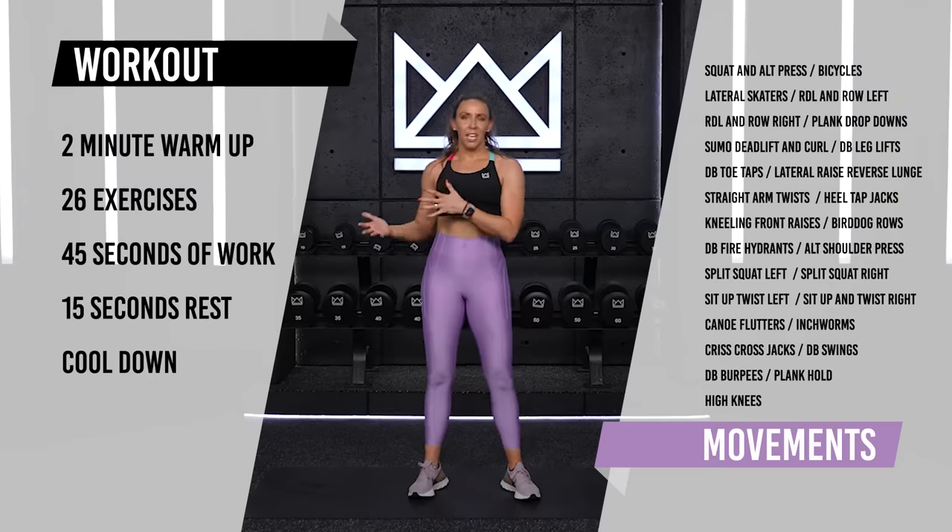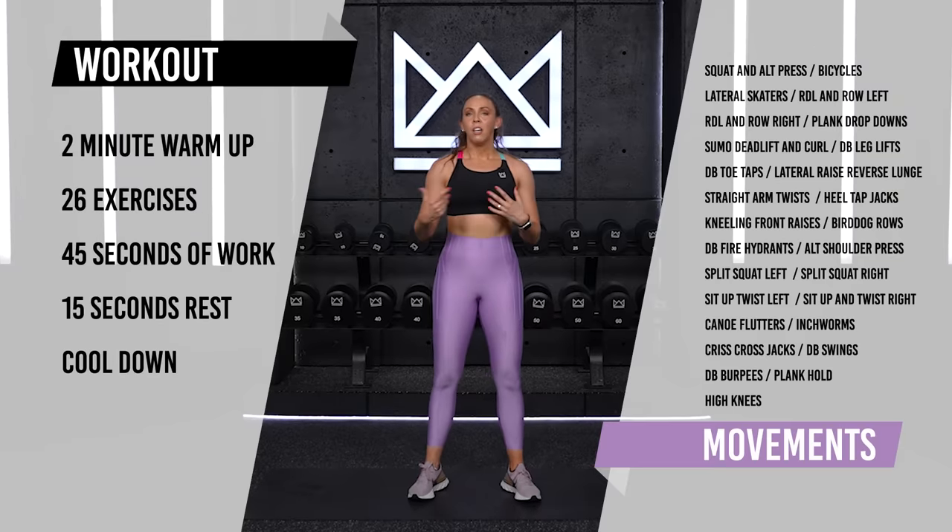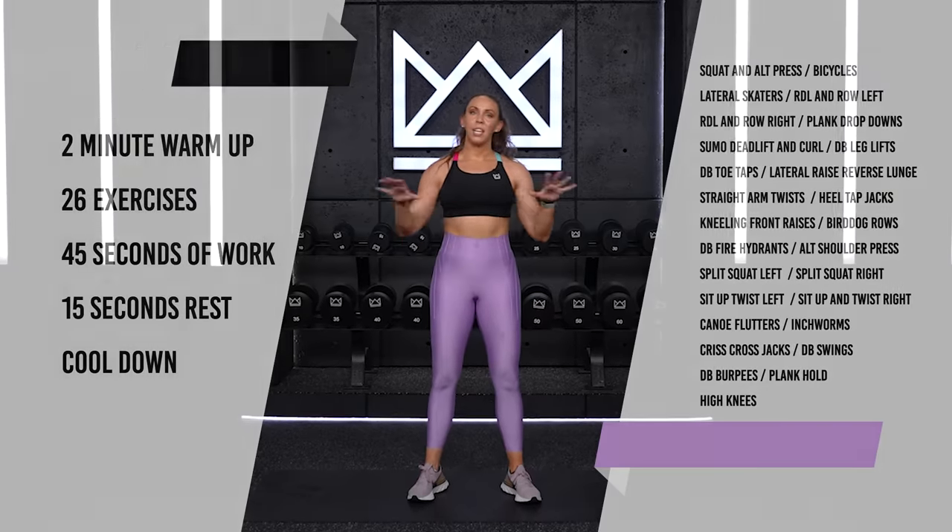I use anywhere from my 10 to my 20-pound dumbbells today. Some exercises are cardio and body weight, some are weighted, but stay in that light to medium range of dumbbells so we can keep on moving. I'll see you in the workout. Let's go.